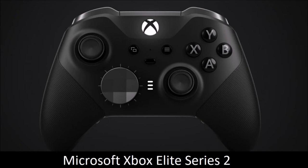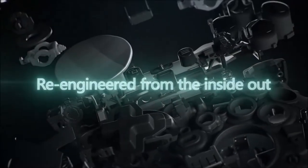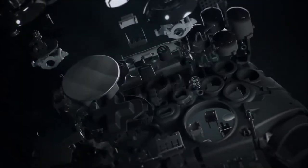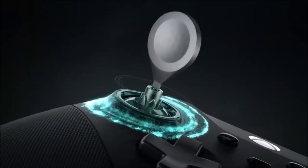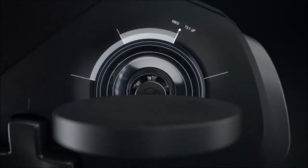Microsoft Xbox Elite Series 2 — the best. If you have a boatload of money to spend on a premium controller, then we can only recommend the Elite Series 2, a gamepad with paramount build quality, ideal for those who play both online and in single-player.